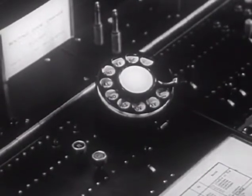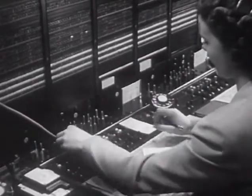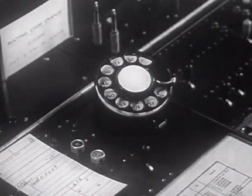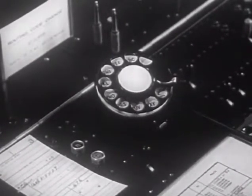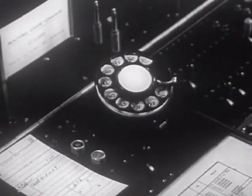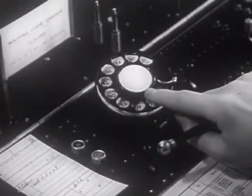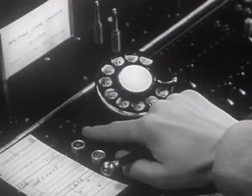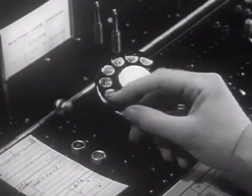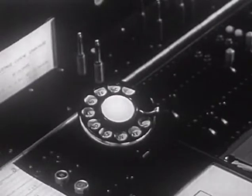This demonstration will show the procedures and techniques used in dialing. The ticket is placed near the dial so that the routing directions and the call number can be seen readily. The operator knows 216 is the code for Cleveland. The essential equipment consists of the dial itself, the dialing key, the dial pilot lamp, and the dialing tool.